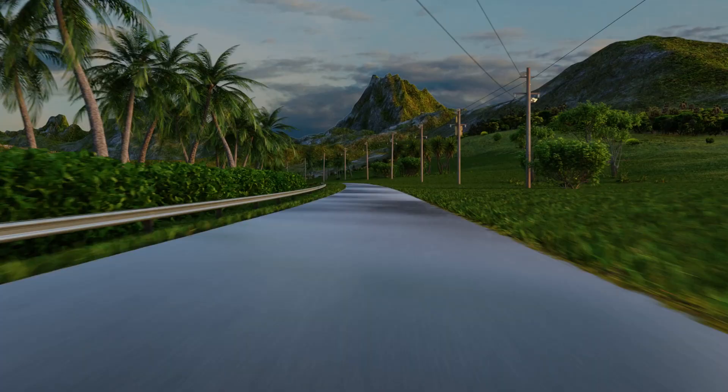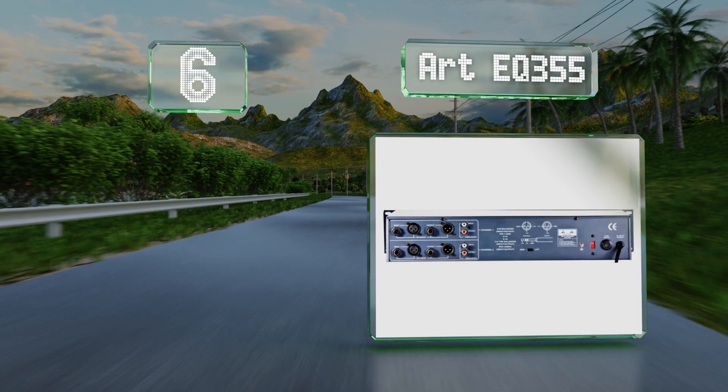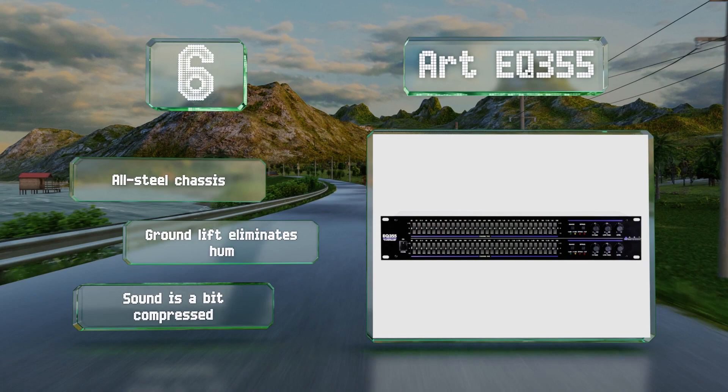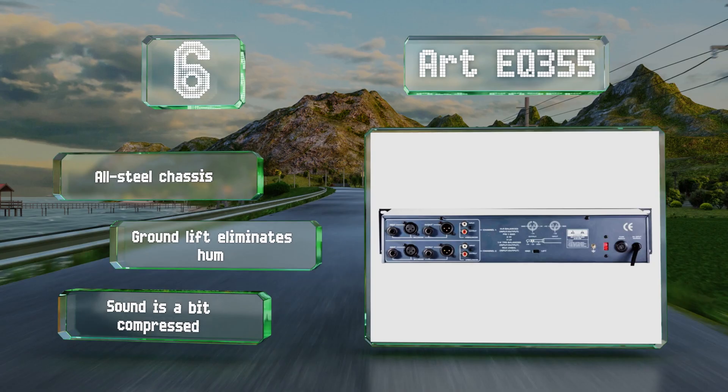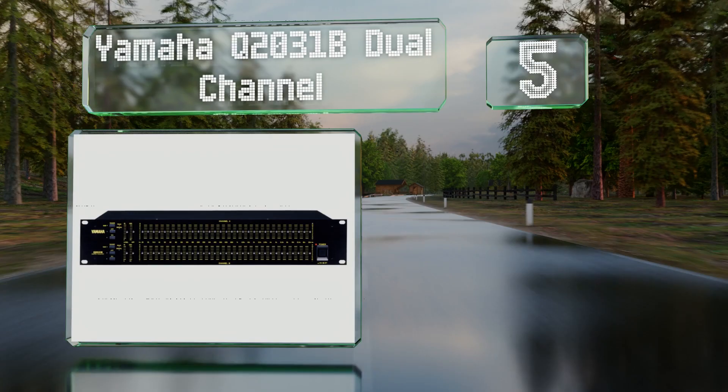Moving up our list at number six, the ART EQ 355 is equally suitable for the stage and studio as it is for a home theater or stereo, especially considering its RCA inputs. With a maximum range of 12 decibels per band, the adjustments it offers are somewhat limited. It's equipped with an all-steel chassis and ground lift that eliminates hum, however its sound is a bit compressed.